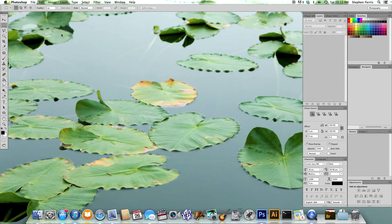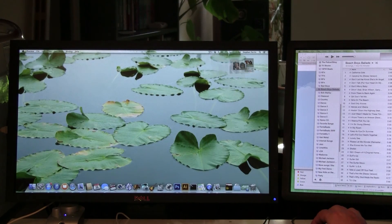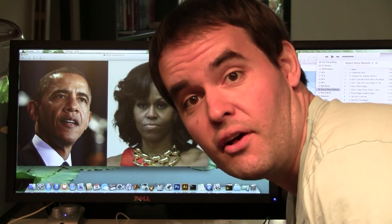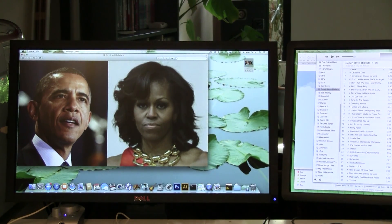Alright, and now let's go to our desktop and let's open up that TIFF file. Well, looks like Barack and Michelle got into a TIFF.